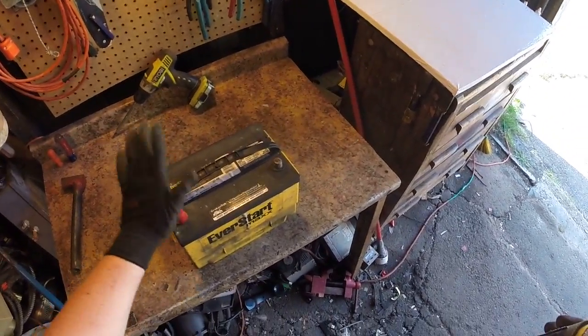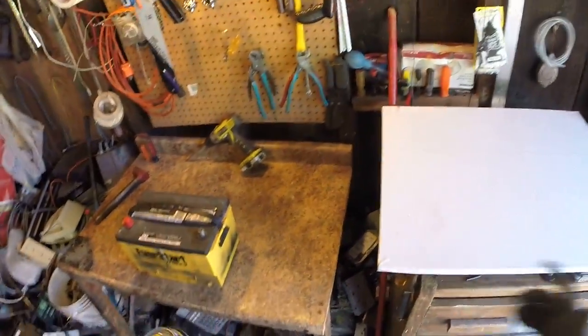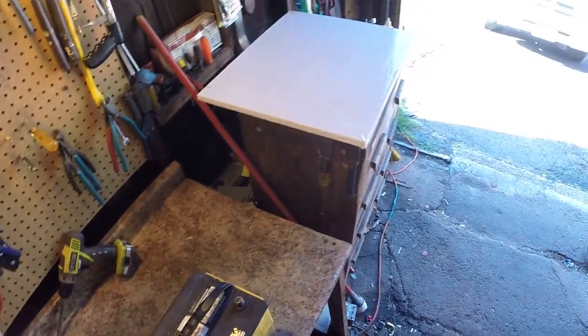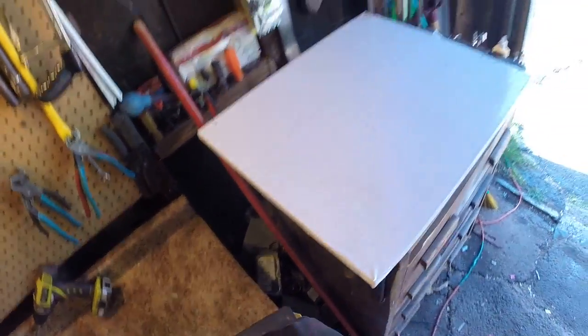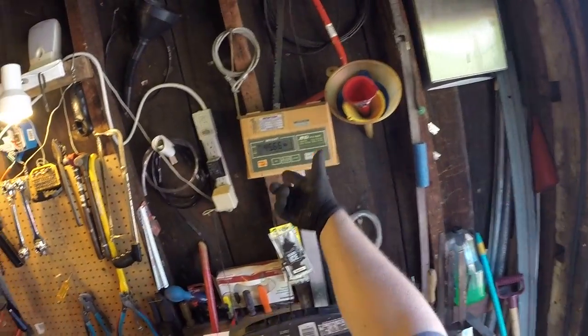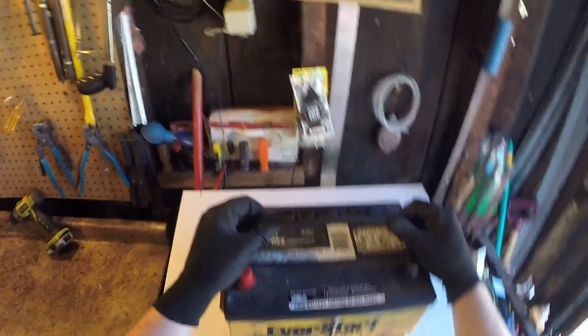It just doesn't start my truck anymore. But when I bought my new battery for my truck — the same exact one as this — Walmart had an eight dollar core charge. I had to pay the extra eight dollars when I bought the battery, and when I bring this old one back I get eight dollars. But scrapyard-wise this is worth a lot more than eight dollars — at 35 cents a pound for lead acid battery, this is worth about sixteen dollars at the scrapyard. It's worth double — of course I'm going to bring it to the scrapyard, not back to Walmart.